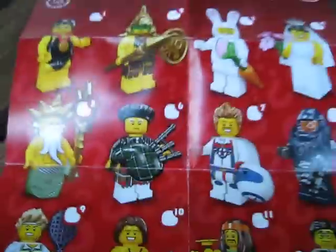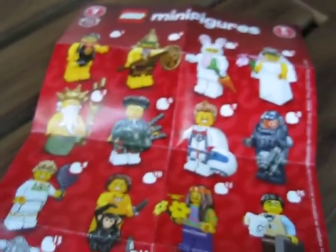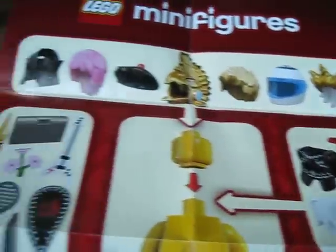I want to just show you the minifigures really quickly. Here's a view of all the minifigures, and you've got 16 of them as always, and there's a lot of cool new minifigures for Series 7. And then you've got all the instructions on how to put on the pieces and stuff, so that's pretty cool.